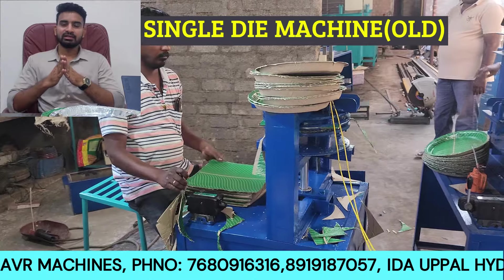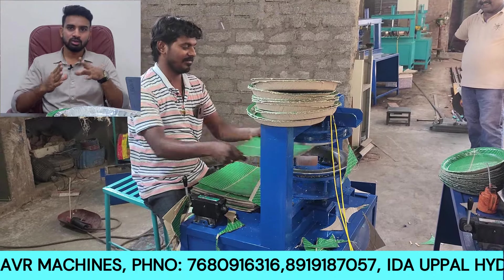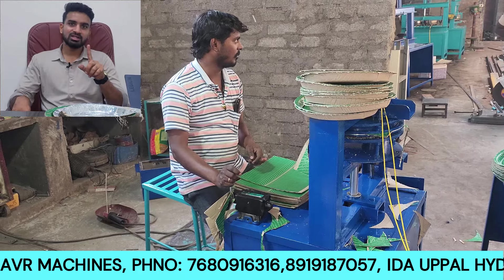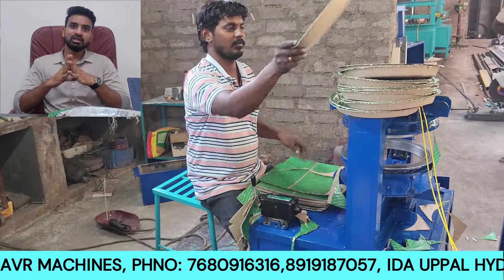One model and one latest model — we will explain the variety of the first model as well. For the first model, you have a single die mission. This uses hydraulic technology from about 15 years back, and this is the same as the old model.